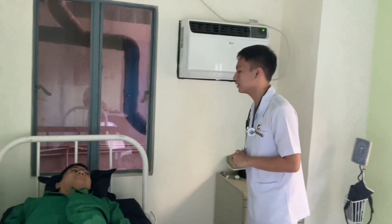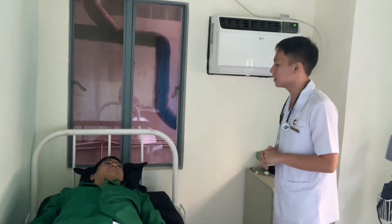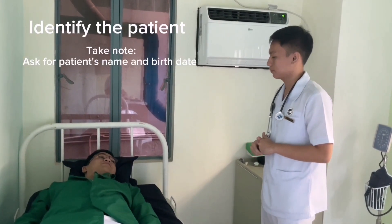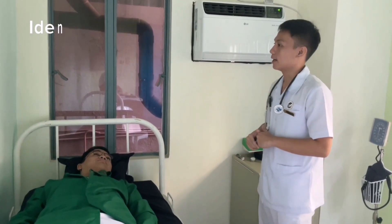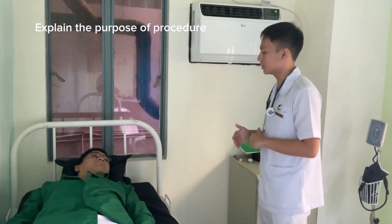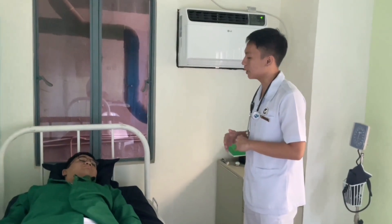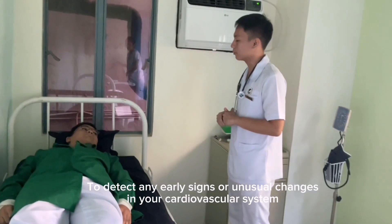Good morning, sir. My name is Ronald of Polso. I will be the nurse and I will be doing the assessment for your cardiovascular system. Before I begin, I ask for your name. Joseph Anthony de Valera, June 25, 2004. The reason we will be doing this assessment is so we can detect any early signs or unusual changes in your cardiovascular system.